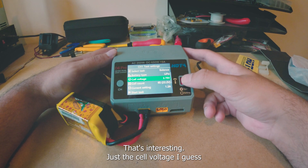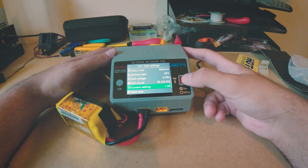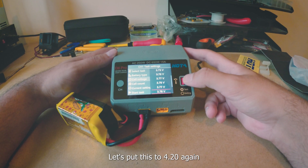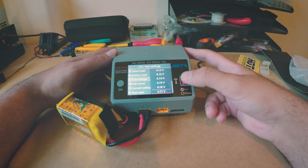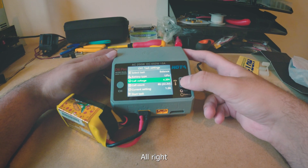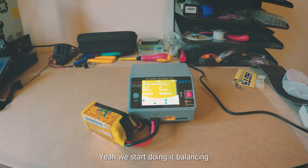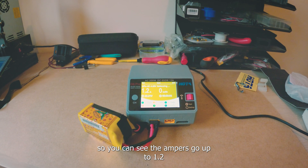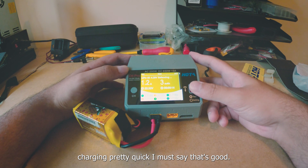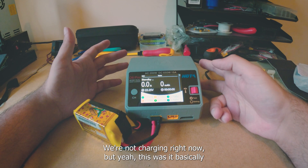Let's put this to 4.20V again. The amperage goes up to 1.2A — start task and we begin balancing. You can see the cells; it starts charging pretty quickly. You can press stop at any time. I won't charge it right now but that's basically it.